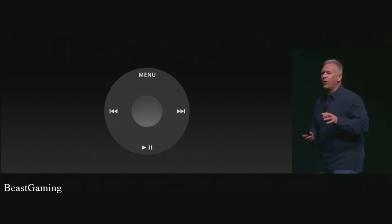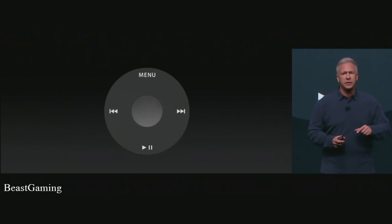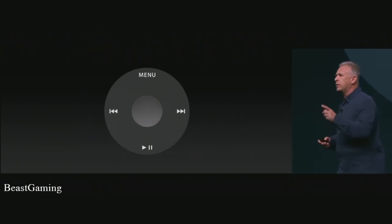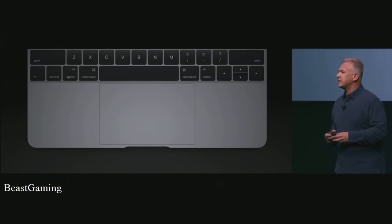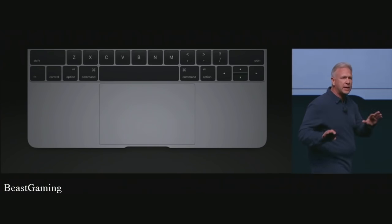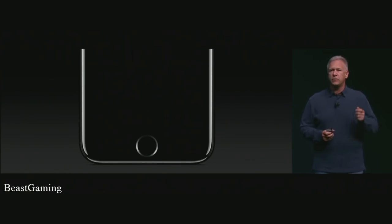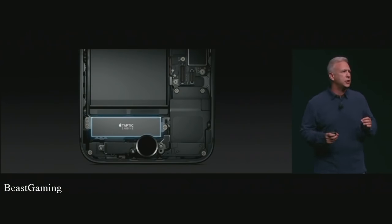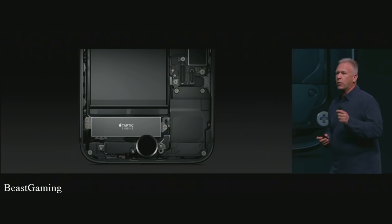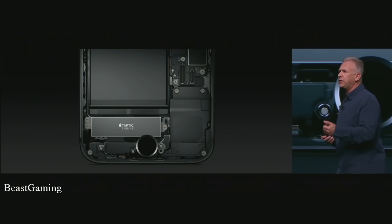We've changed our input devices in big ways before. With the iPod, it started with a mechanical click wheel then was updated to an electrostatic wheel — so much better. We did it recently with the MacBook and MacBook Pro, bringing out the Force Touch trackpad. Now we're doing this with the home button. We've re-engineered it to be force sensitive and solid state, working together with a new generation Taptic Engine that is more responsive and puts out a wider range of frequencies, creating an incredible feel.